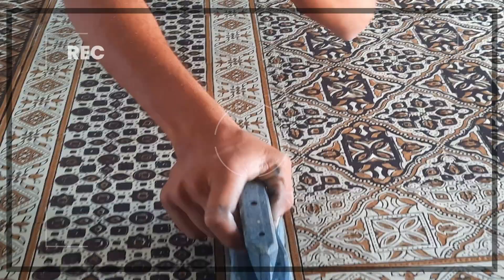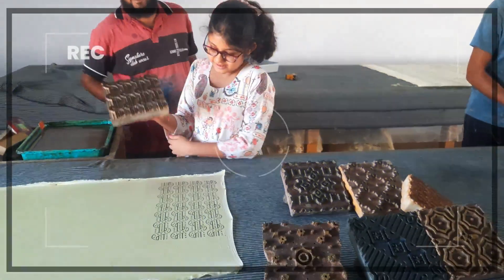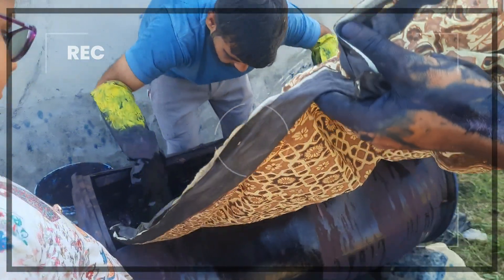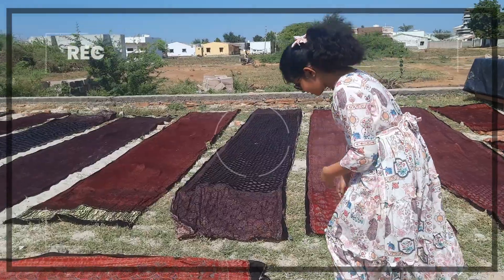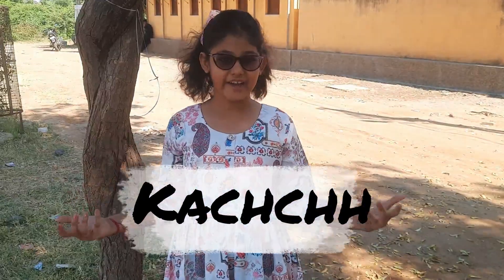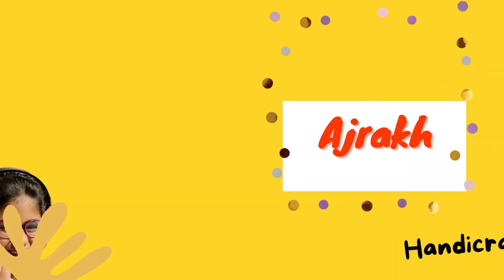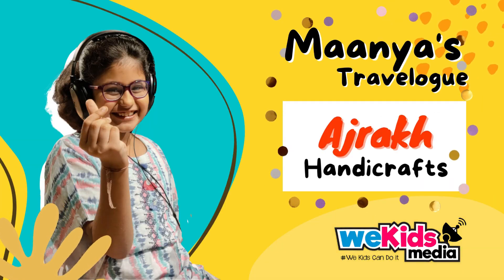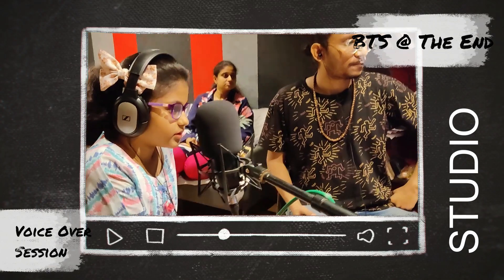Can you guess where I am? All handicraft lovers would love to come over here. Yes, you are right. I am at Kutch. I am Manya and you are watching WeKids Media. Hashtag WeKids can do it.